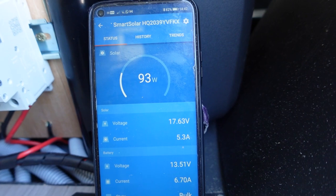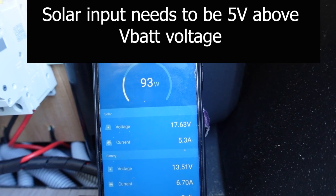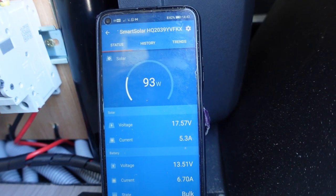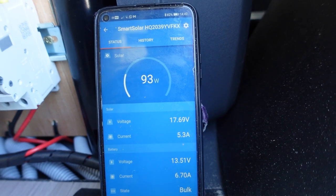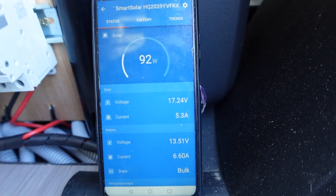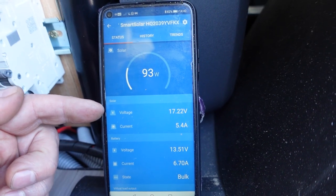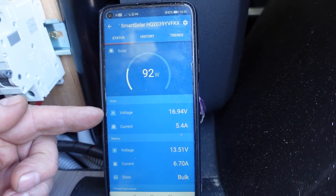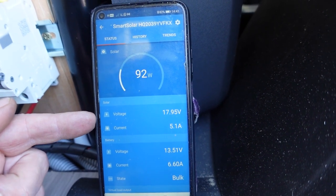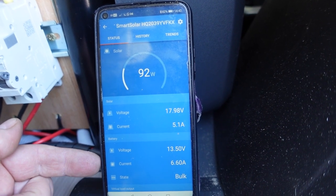I'll look it up in the manual, but I'm pretty sure the Victron needs around 14 volts to switch on. On a cloudy day in winter, the parallel voltage would drop so much that this wouldn't actually switch on and you'd be lucky to get any charge. That's where series comes in handy - series will still give you around 25 to maybe 40 volts, so it'll still give you some current output.